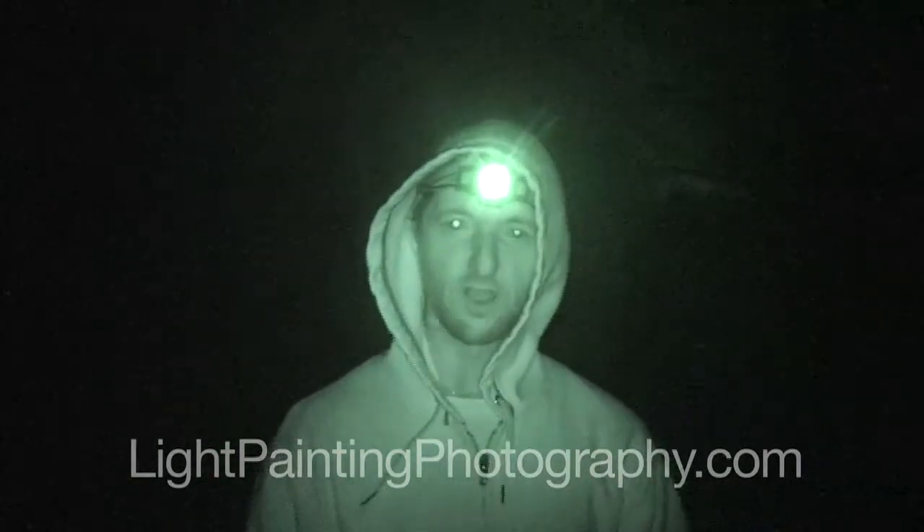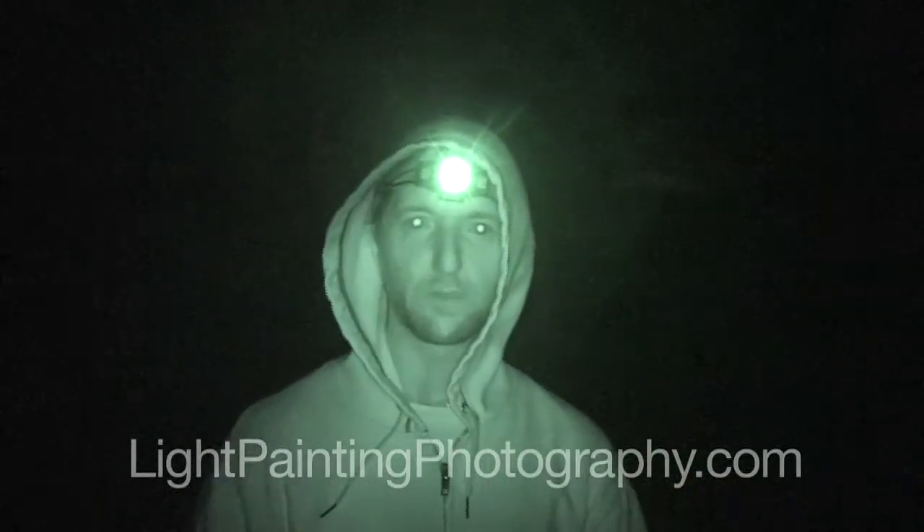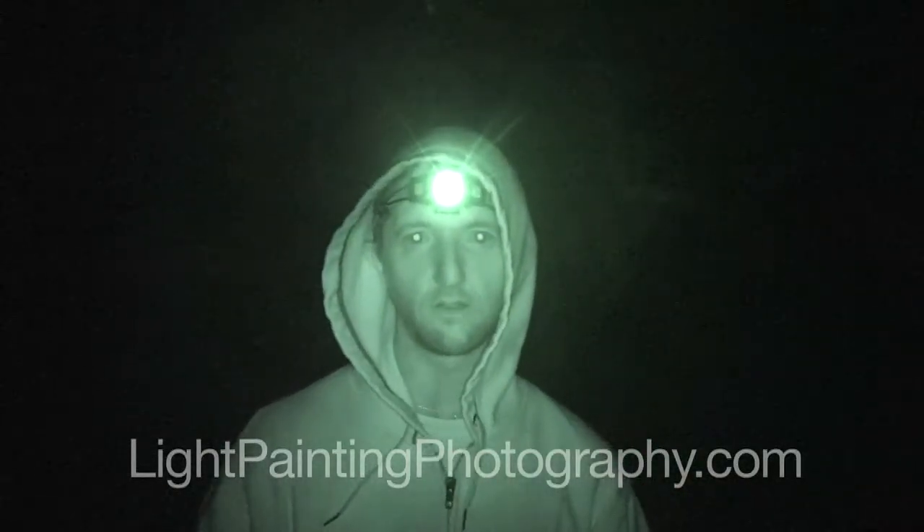I'm Jason Page for lightpaintingphotography.com. Please check out the website, like our Facebook page, and subscribe to the channel. And I'll see you next time.